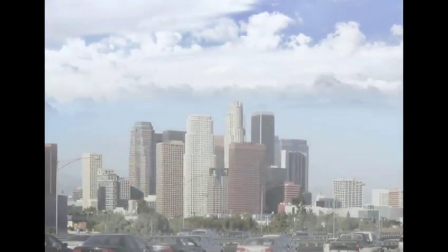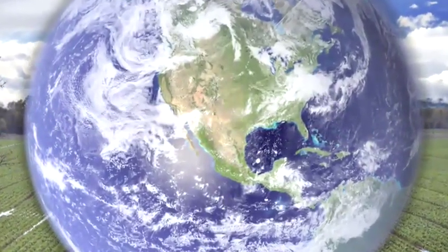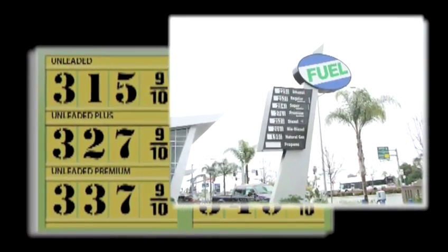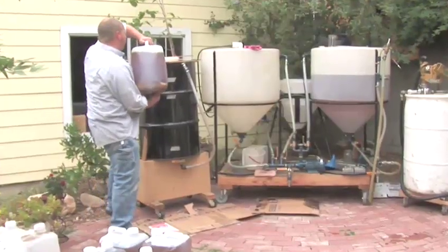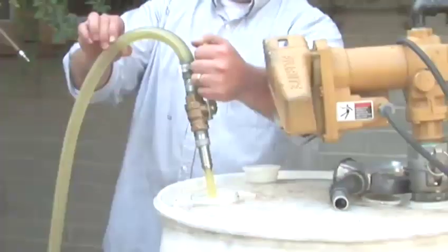Biodiesel cuts down on CO2 emissions. In fact, it's the only alternative fuel to have fully completed the health effects testing requirements of the Clean Air Act. Biodiesel can be purchased at a growing number of fueling stations around the world, but you can also make it in your own backyard. Even if you don't like chemistry, you can brew your own.